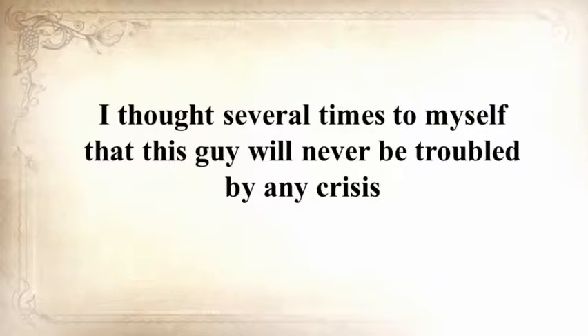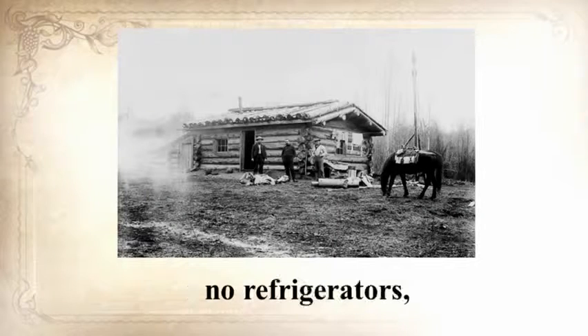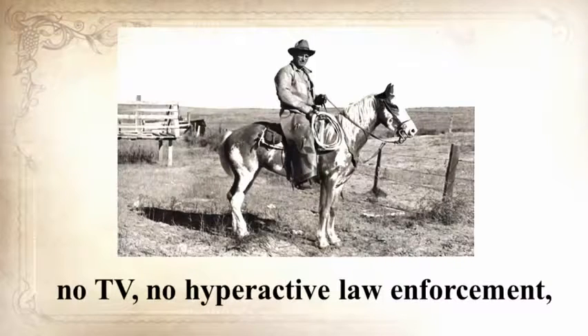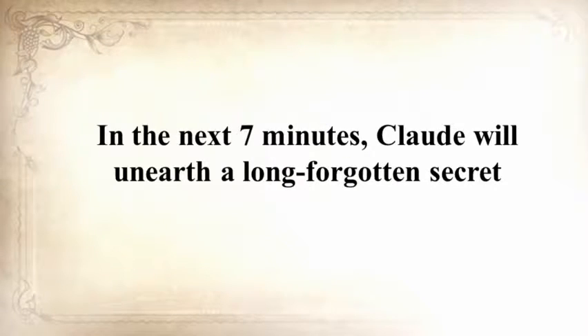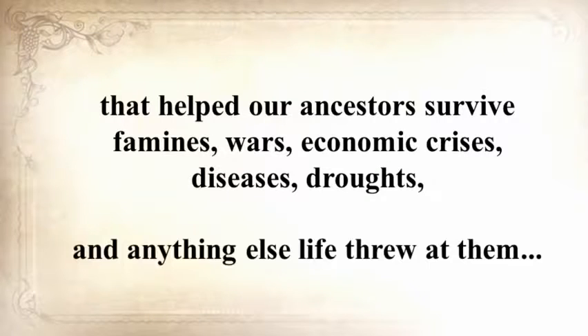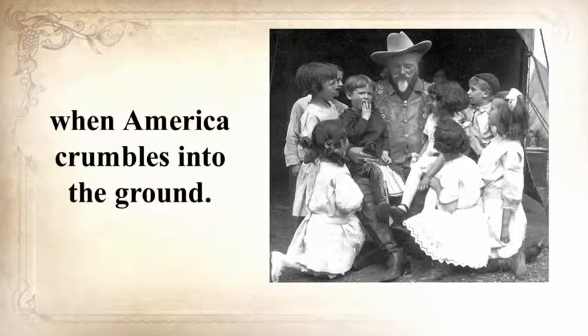I thought to myself that this guy will never be troubled by any crisis, because the SHTF we all prep for is what folks 150 years ago called daily life — no electrical power, no refrigerators, no internet, no computers, no TV, no hyperactive law enforcement, and no Safeway or Walmart. They got things done, or else we wouldn't be here. In the next seven minutes, Claude will unearth a long-forgotten secret that helped our ancestors survive famines, wars, economic crises, diseases, droughts, and anything else life threw at them — a secret that will help you do the same when America crumbles into the ground.